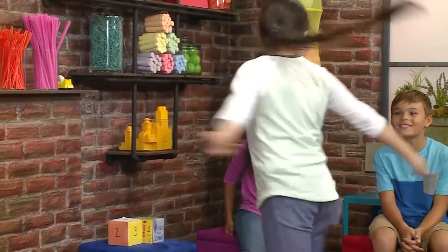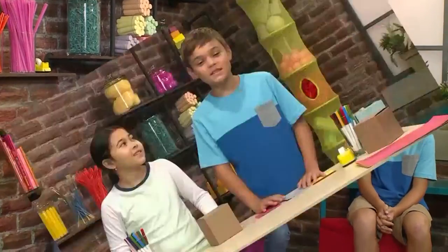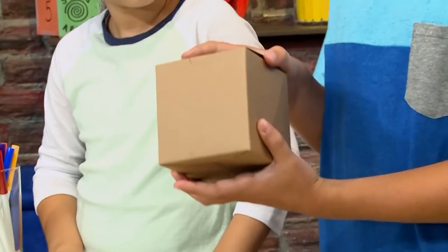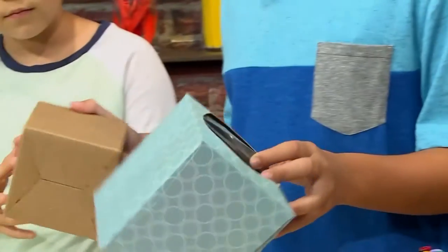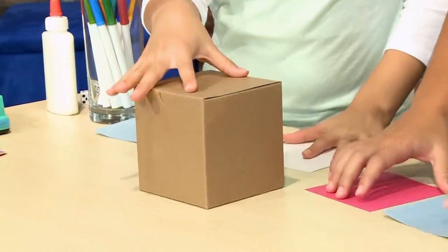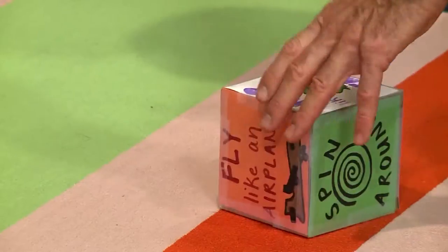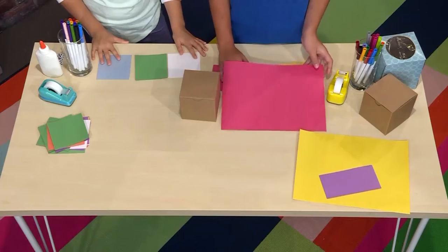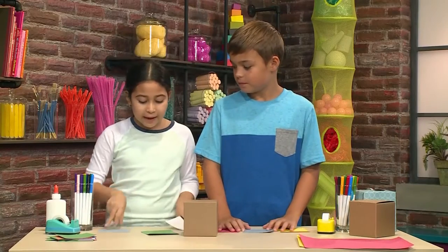This is how you make a movement dice. You start with a box — this is a regular gift box. You can use a tissue box or any other type of square box that you can find. The next step is to decorate it. You can decorate them with actions like 'hop like a frog' or 'spin around'. You can use construction paper and make squares out of each side of the box, like these, which we made earlier.